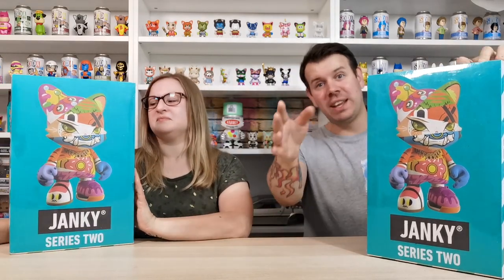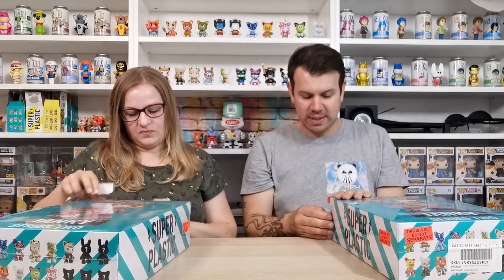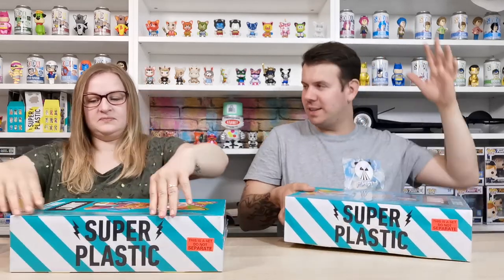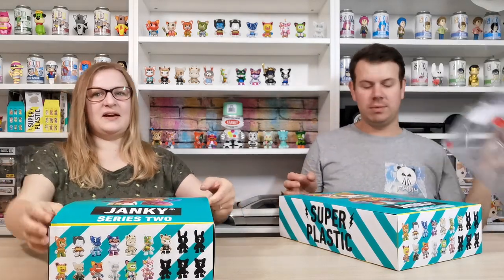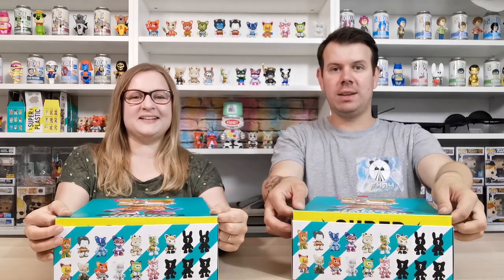We're really excited, hopefully as excited as you are. Because in previous videos we've shown what stickers you get in each box, there's no point doing that again - we'll just pull them all out and line them up, since we know what they are. You can see the seals are intact, it's all sealed. Let's do it, we're excited, ready? Go!